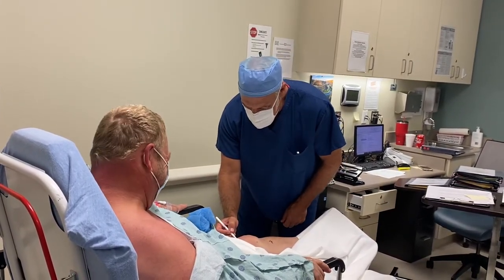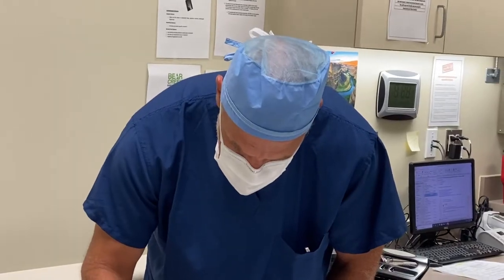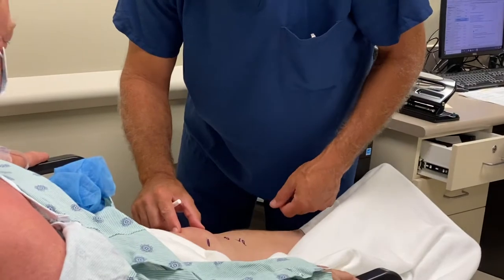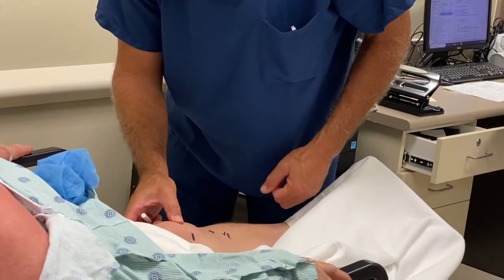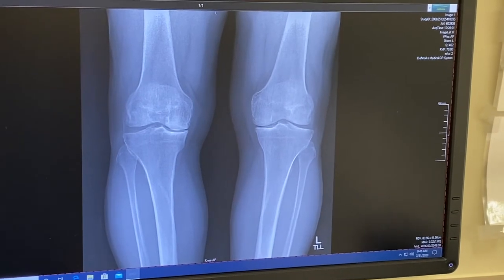Unicompartmental — the definition of that is one compartment. The knee has three compartments: the inner, the outer, and then behind the kneecap. If you only have arthritis in either the inner or the outer, then you can potentially be a candidate for a unicompartmental replacement.